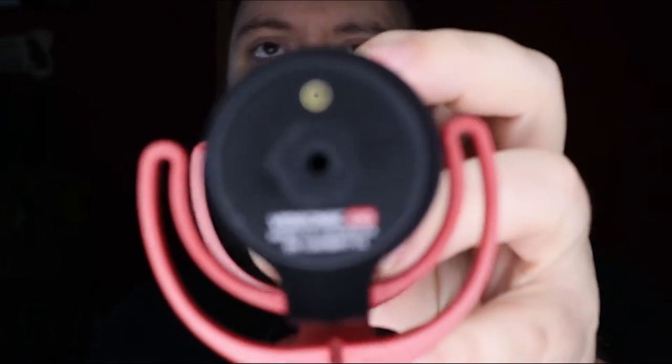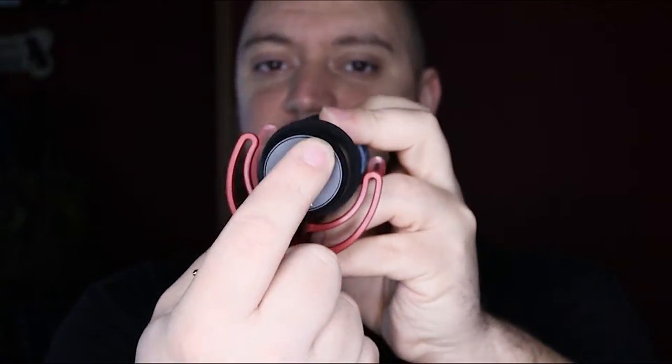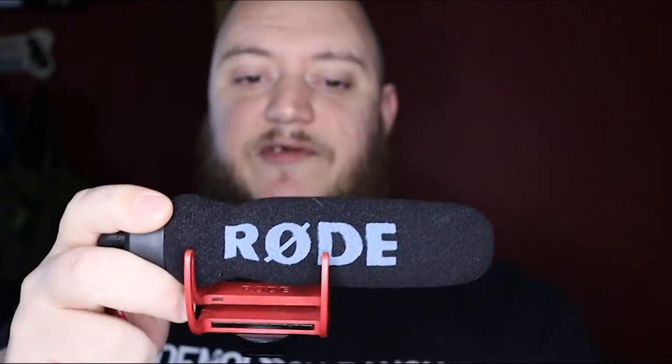The Rode VideoMic Go doesn't take batteries, though I guess there are some mics out there that do. All it has is the 3.5 millimeter jack on the back, and that little brass cap is just a cosmetic indicator light. It actually runs off the camera itself for power, so it does drain your battery a little bit, but not enough to really tell honestly.